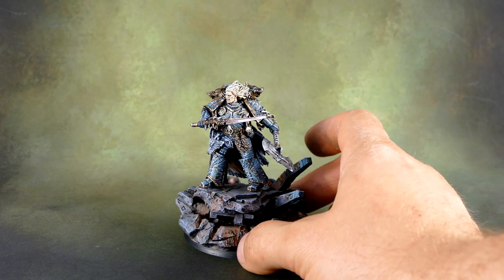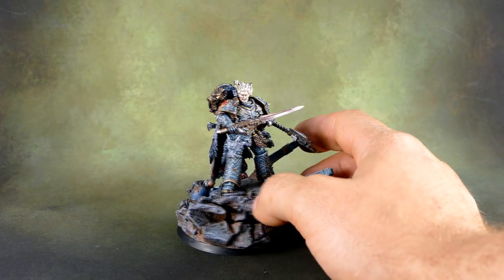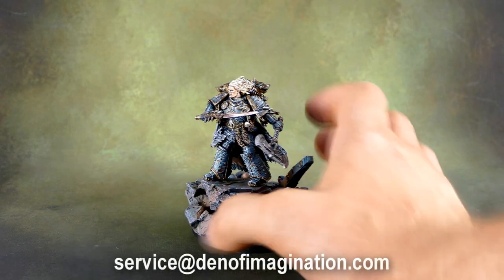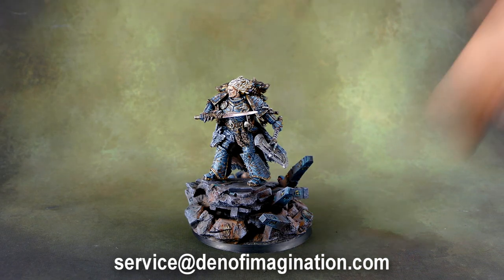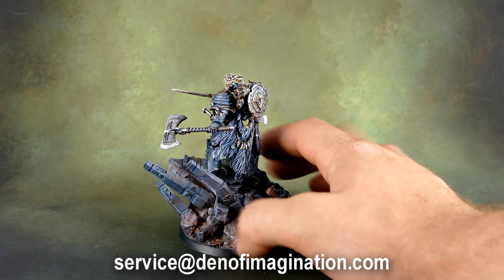As you can see we did a little bit of conversion on the pose to make him like overlooking the battlefield with his weapons and beautiful blonde hair flowing in the wind, watching as his Space Wolves slaughter the Thousand Sons.